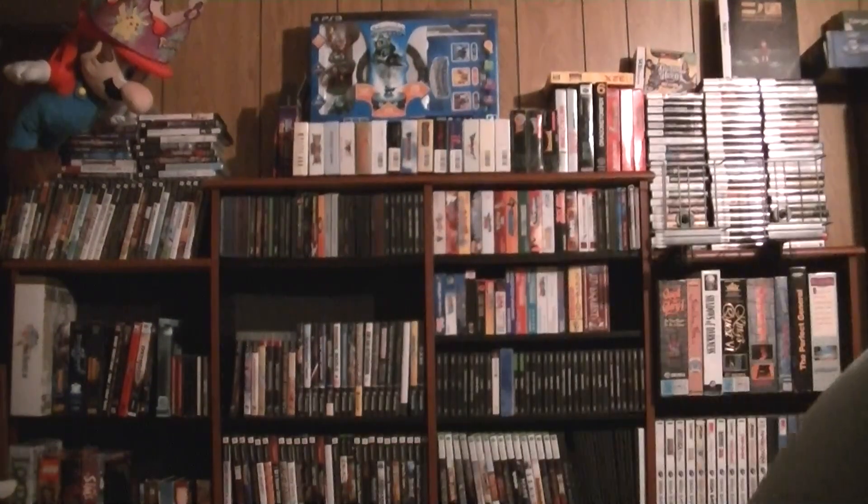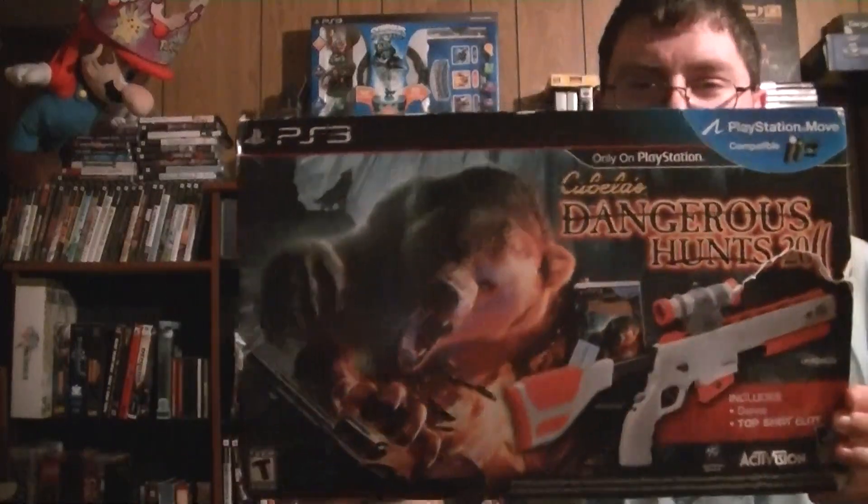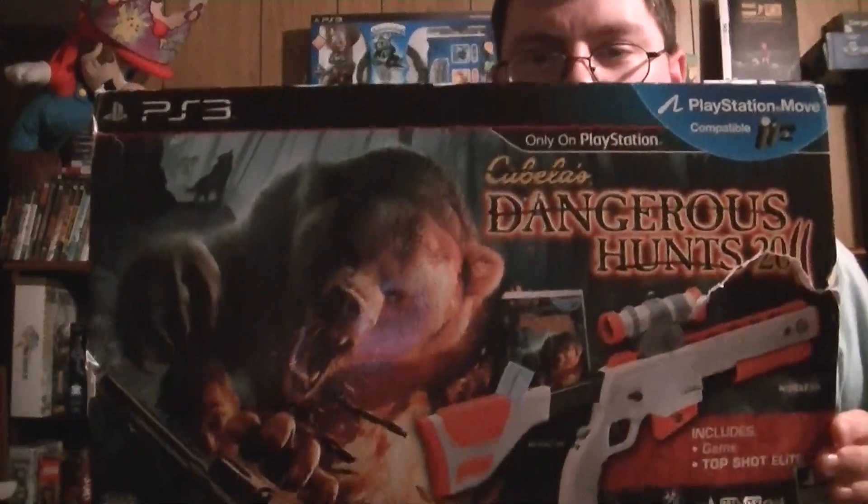Hello everyone. I love the Power Glove because it's so bad. No, it really is bad of course. But besides horrible references to The Wizard, we're going to talk about something that is also bad — something I've had for quite a bit that I got at the Goodwill, and you've seen the light gun that it comes with in a few of my videos.